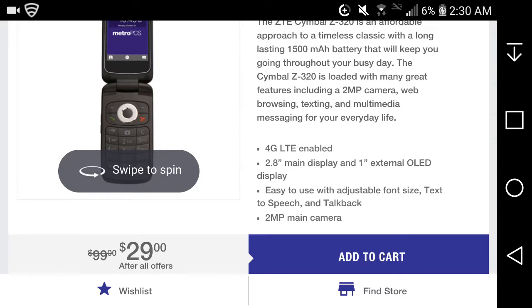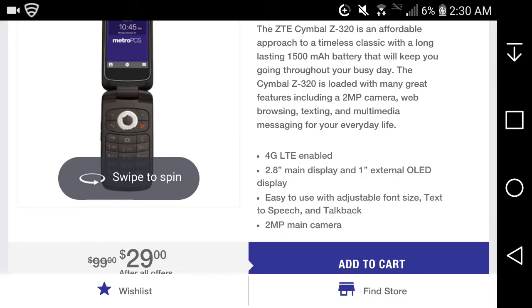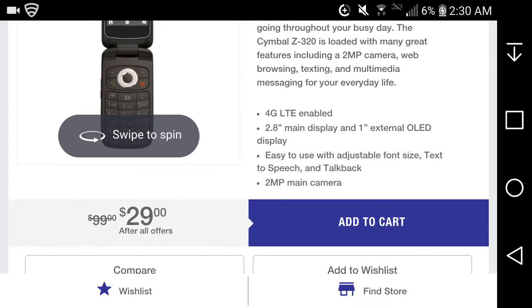It has a 2.8-inch main display and a one-inch external OLED display. I don't think the external display lights up in color — it's more of a black-and-white display. It's easy to use with adjustable font size, text-to-speech, and TalkBack. It has a 2-megapixel main camera, and it's 29 bucks.